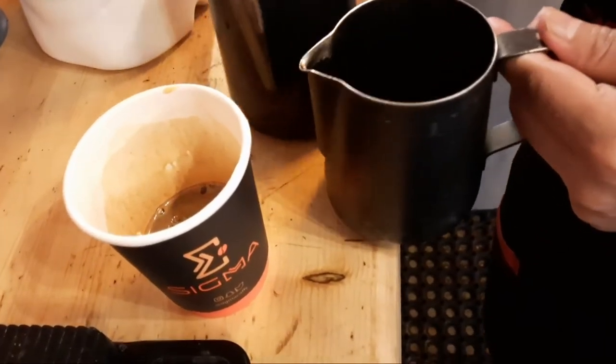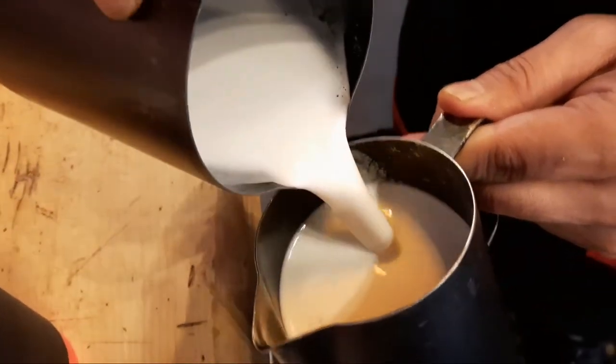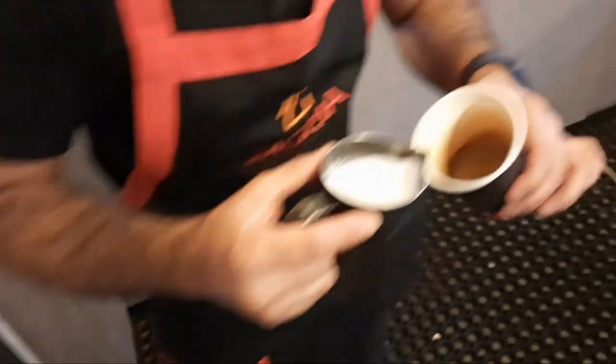My milk temperature is 65 degrees. Mix well.